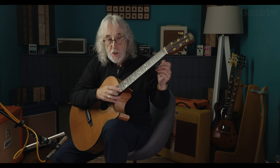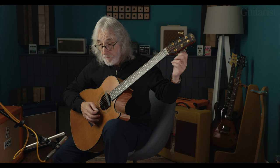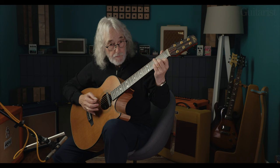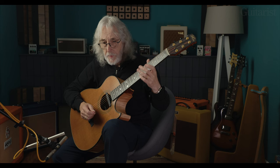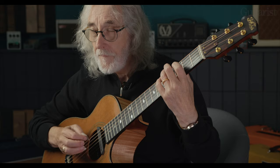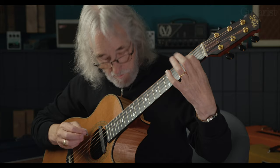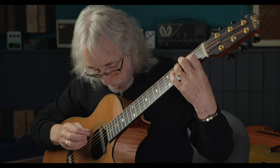If you like that, you can start fiddling around with other tunings. One that sprang to mind years ago was I literally tuned the first string down to C — quite a drastic low tuning. The only thing I've ever written in this was a piece called Roots, from a 1979 album called Fear of the Dark, very much inspired by the playing of Bert Jansch. Bert's style is very percussive.